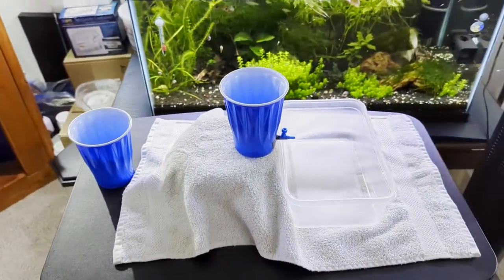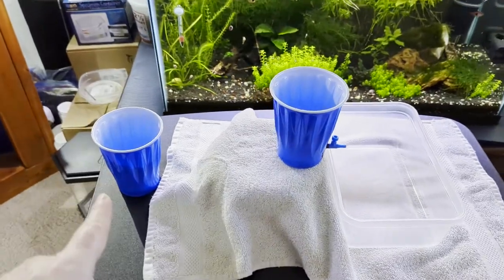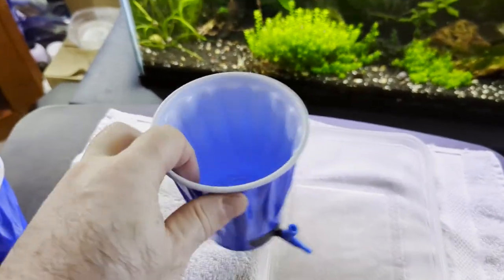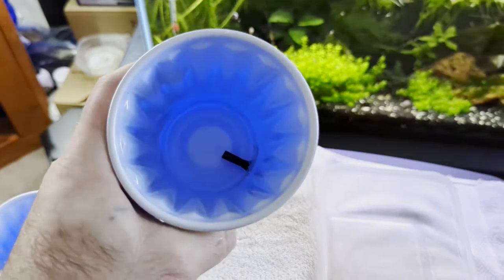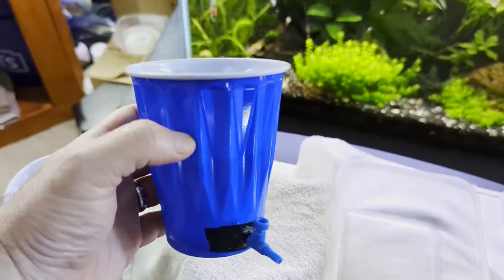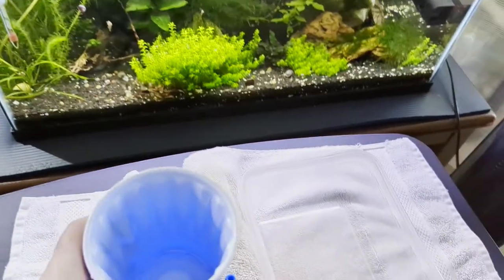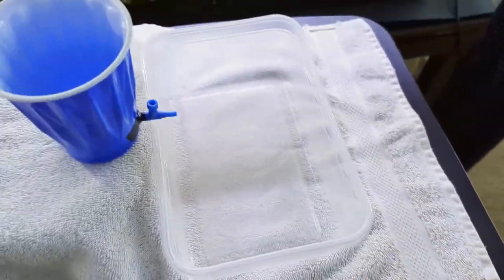Over here we have another acclimation station set up. It has a cup to pull water out of the main tank, and this right here is my homemade drip acclimator. If you'd like to see a video of how to make one, let me know in the comments below — it's very simple and takes only about six minutes. And this little bucket here is to catch the water.